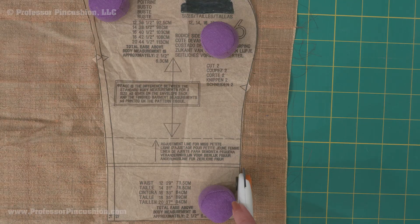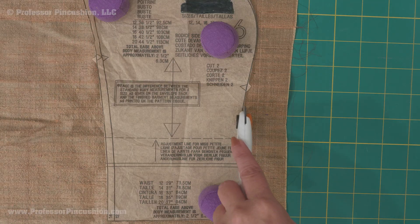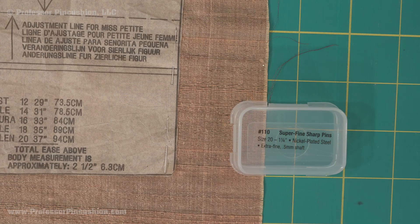If the fabric is slippery or shifty, cut it out using fabric weights and a rotary cutter. If you want to use straight pins, make sure to pin in the seam allowance area only and use extra fine or silk pins to prevent damage or snags to the fabric.